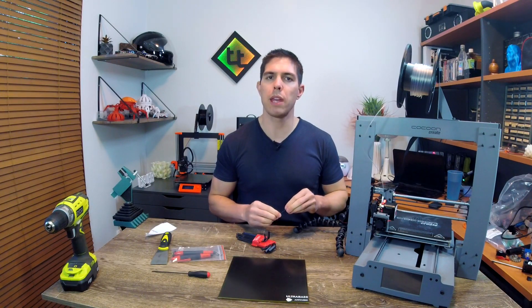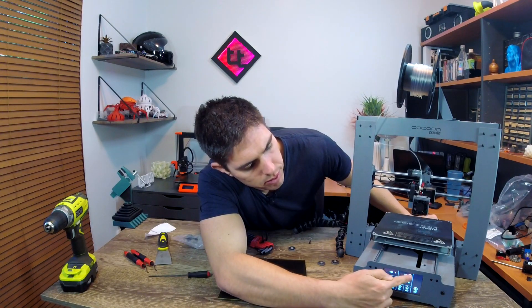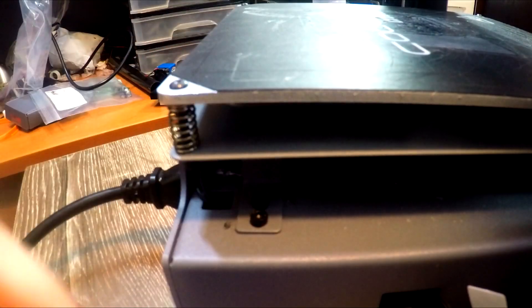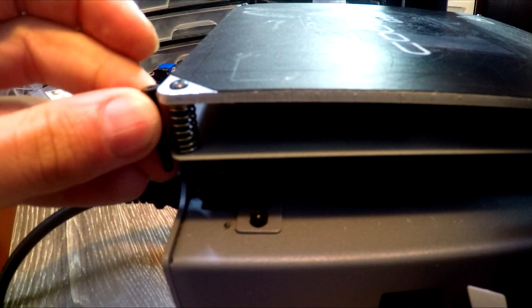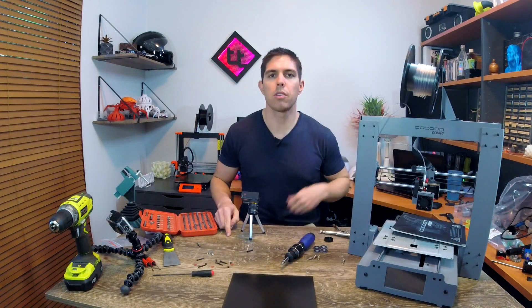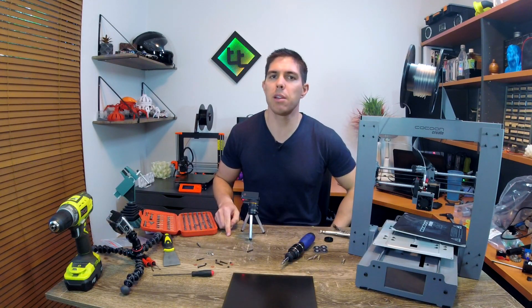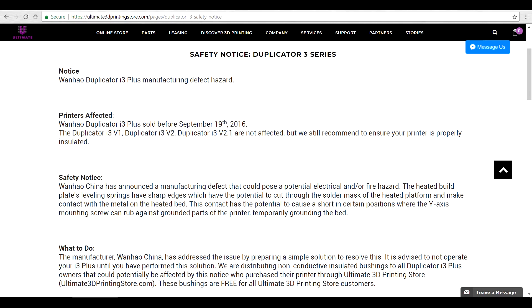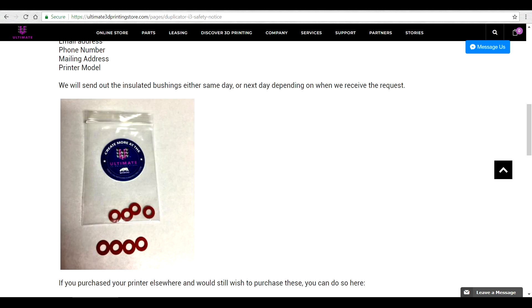So we're going to start by removing the old M3 screws from each corner. We've got our old ones out and our bed is loose, and there's something in there we need to make sure we definitely retain, and that is these little fibrous washers. I believe they originally came out without them in an early iteration of the printer, and then they did a safety recall and they added them in. It's very crucial that you put them in to prevent the circuit accidentally grounding and potentially causing a fire.